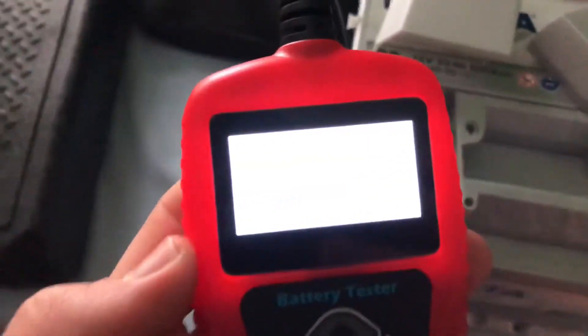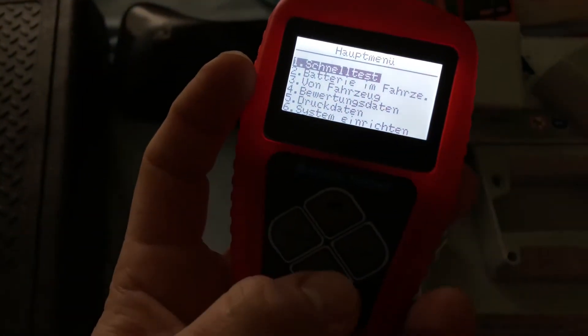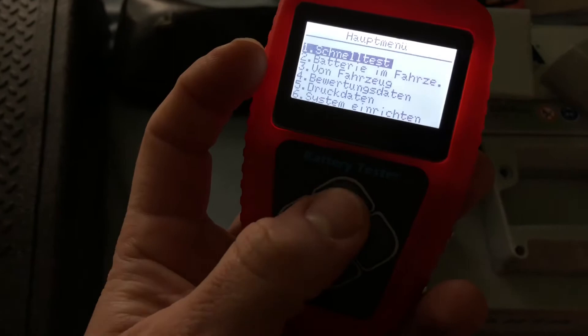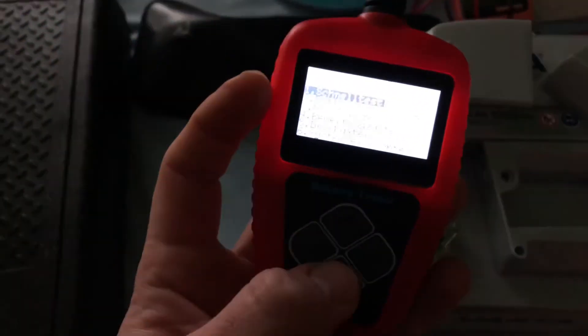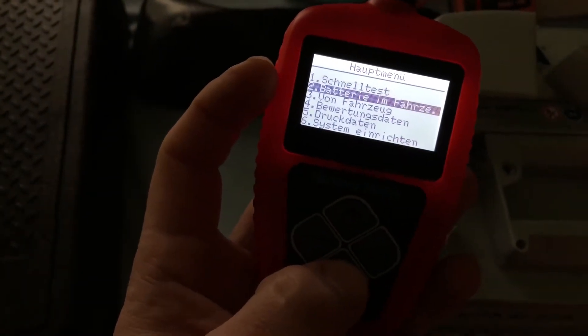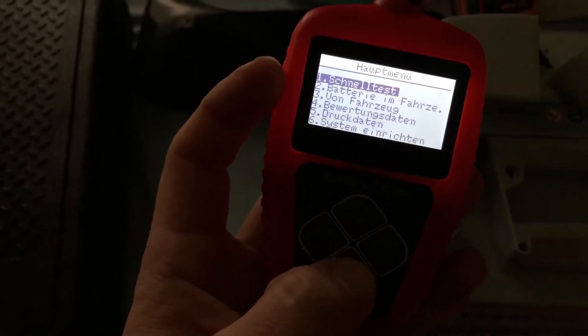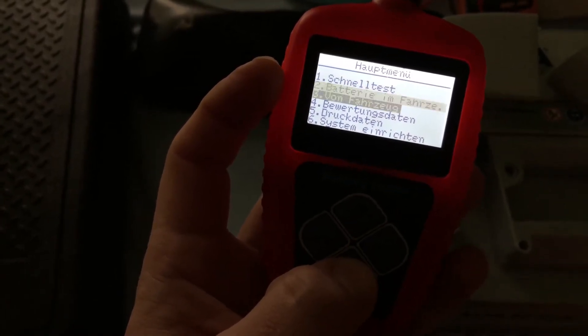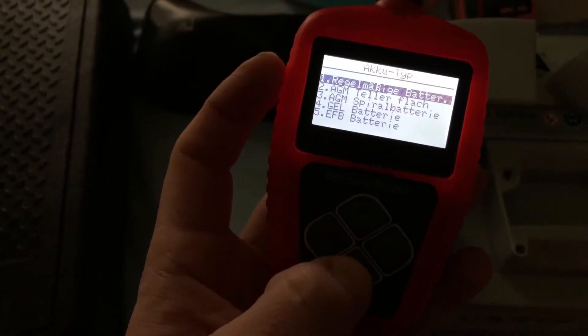Now let's go to the main menu. We do not perform a quick test, we do not perform battery in vehicle — we are performing out of vehicle, which is number three. Now you have to select the battery type: regular flooded battery, AGM flat plate, AGM spiral, gel, or EFB. In this case it is a regular flooded battery.